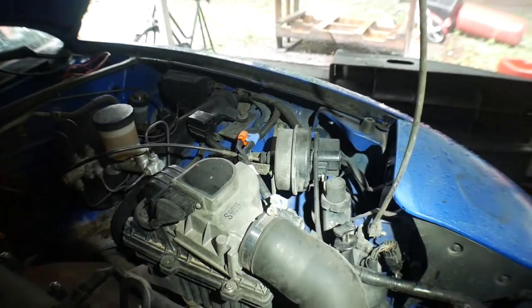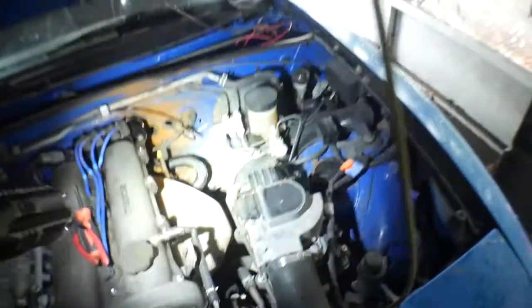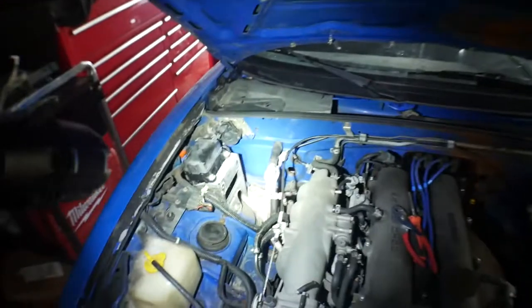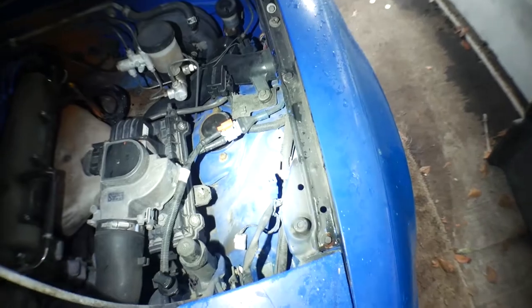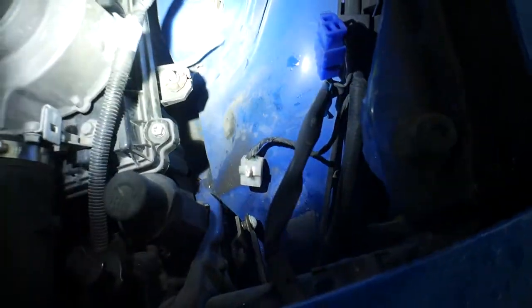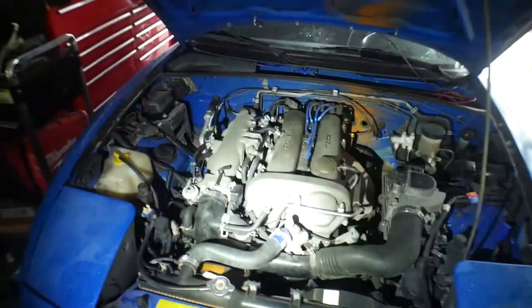We'll get back to y'all when we're done and tell you how hard it was. This right here was easy. That was easy. I just yanked it out like a man — it came right out. There's actually a lot more room in the engine bay, believe it or not, just from taking those three things out. That had a clip in it you've got to unclip, and also this had a clip in it you have to unclip. But other than that, we're done with that.